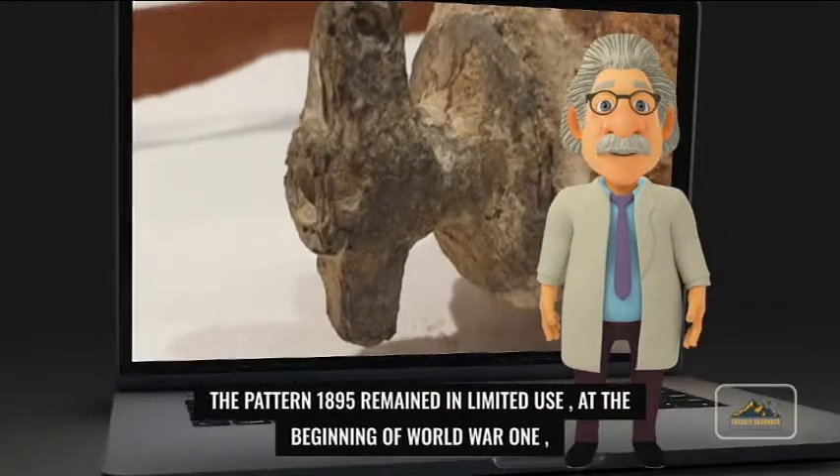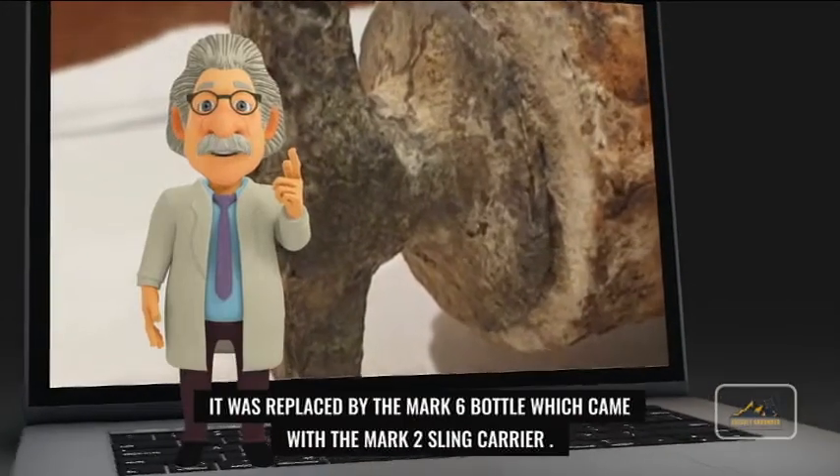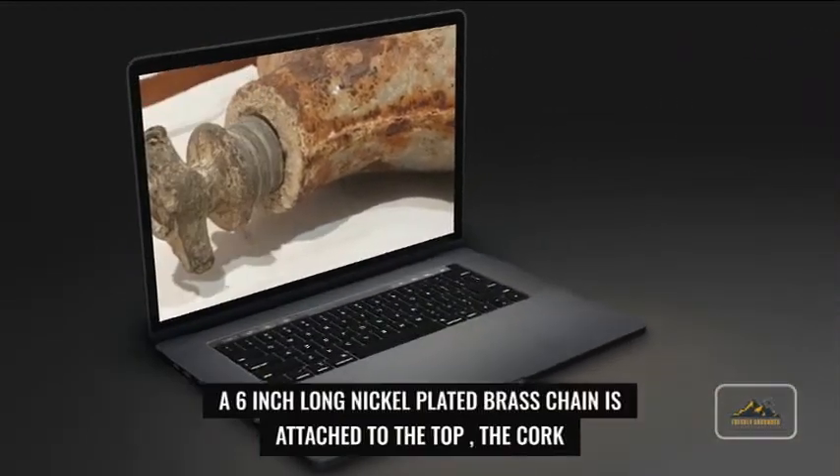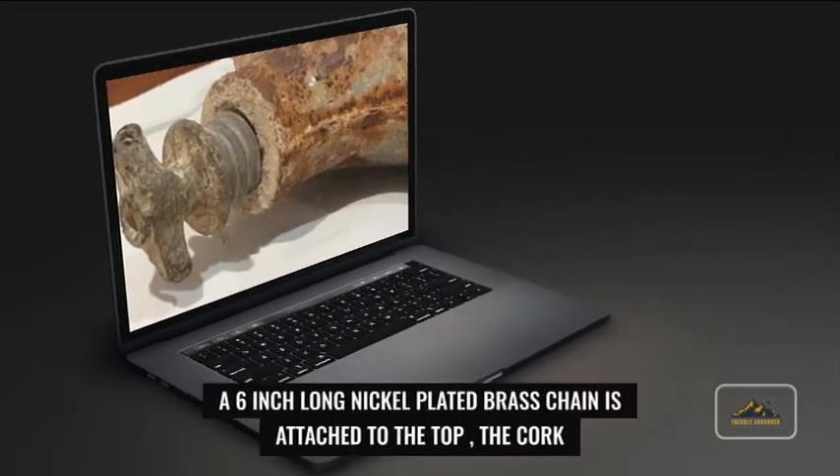A 6-inch long nickel-plated brass chain is attached to the top; the screw top originally attached to the end is absent. The chain connects in turn to one of the shoulder keepers.